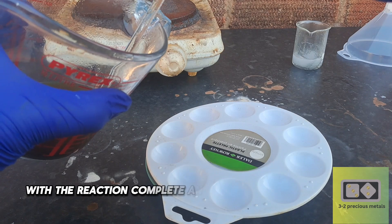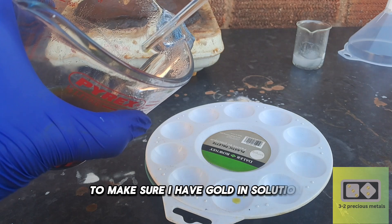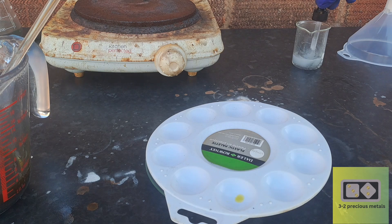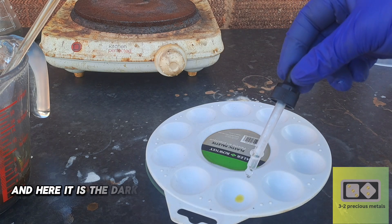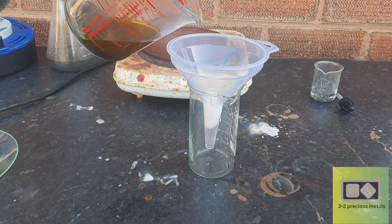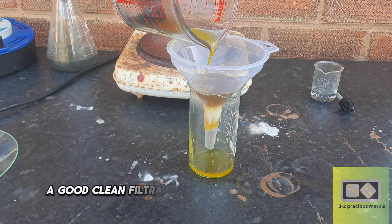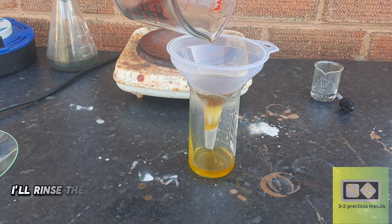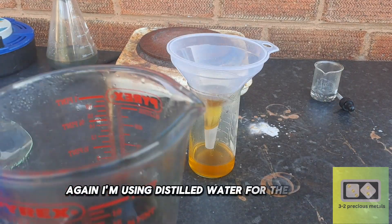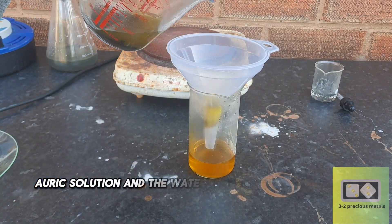With the reaction complete and the solution cooled down, I'll do a quick stannous chloride test to make sure I have gold in solution. I'm looking for a nice dark stain — and here it is. The dark stain is an indication of gold in solution. Here I'm filtering the solution with a cotton filter. A good clean filtration produces good clean gold. I'll rinse the material a few times until the solution runs clear, using distilled water for the rinses, to ensure I get every last drop of the chloro-auric solution.